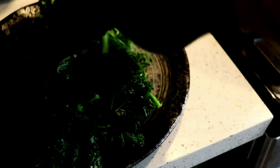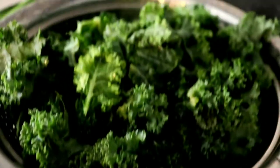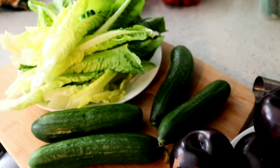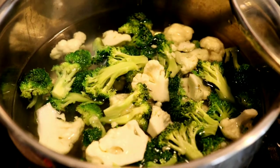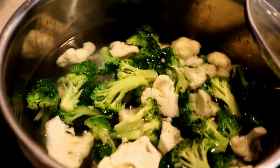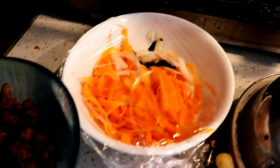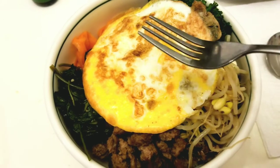Next, we boil other veggies. After the water boils, add the broccoli and cauliflower. We also have bean sprout, and as a topping I also use cucumber and lettuce. I already did the carrot — that one is steamed. This is the result.